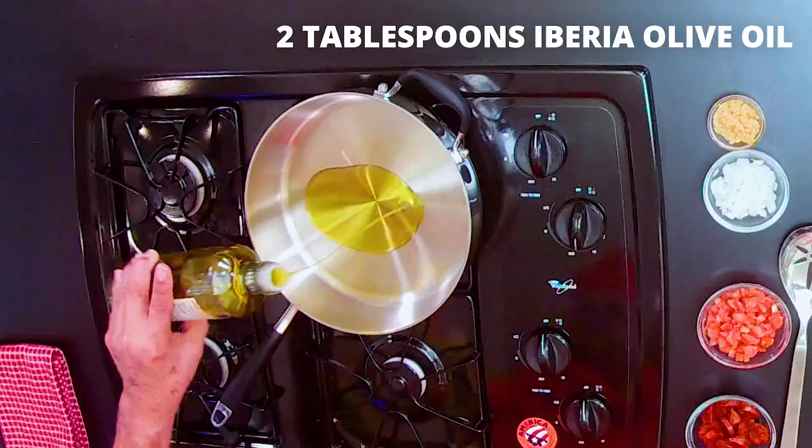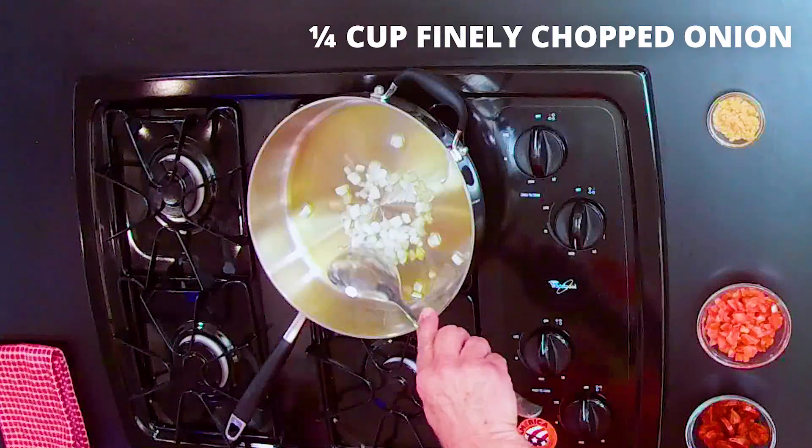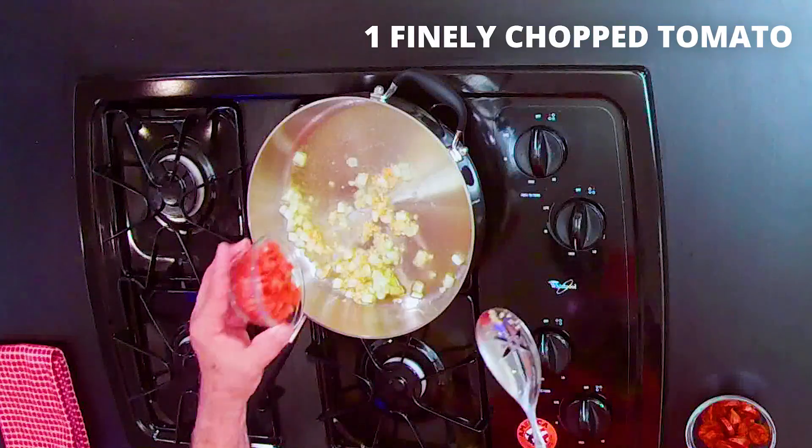We start off with olive oil, like two tablespoons, one quarter cup of onions, garlic, and tomatoes.